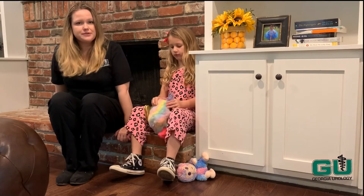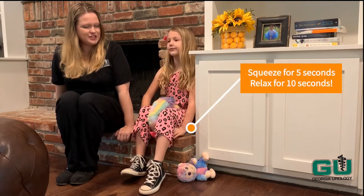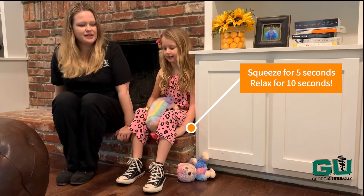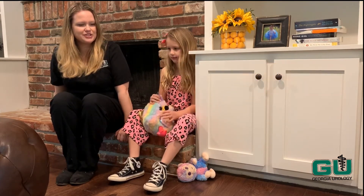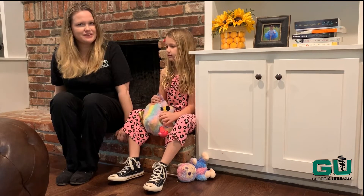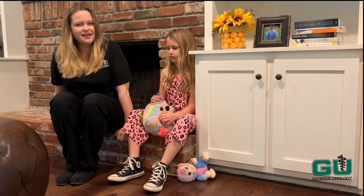So let's try it again. We're going to squeeze for five seconds — one, two, three, four, five. And then we're going to relax for ten — one, two, three, four, five, six, seven, eight, nine, and ten.